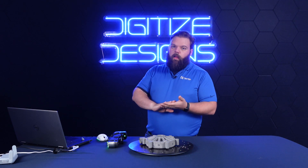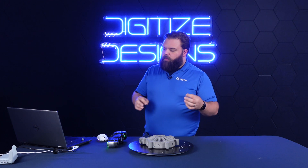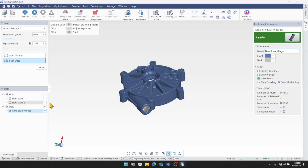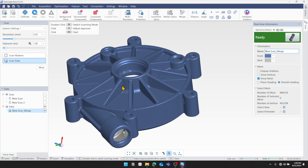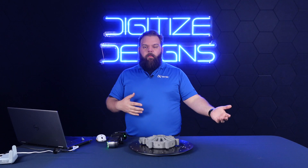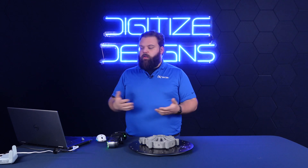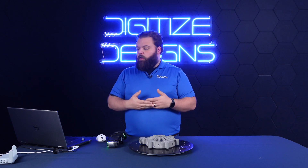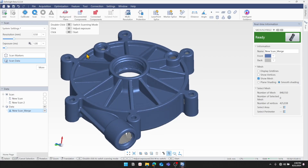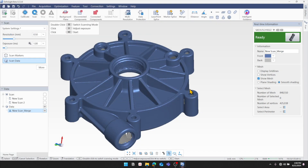It's actually going to mesh it too and give me that STL. Right now we're looking at a point cloud — individual points dotting the part — and then this actually connects the dots between all those points and makes that polygonal mesh that we can then use in our inspection software, say to compare it to a CAD model we already have, or in our reverse engineering software like Design X where we can create a CAD model from it that we don't already have. We can just save that off as an STL and it's ready to use down the line.